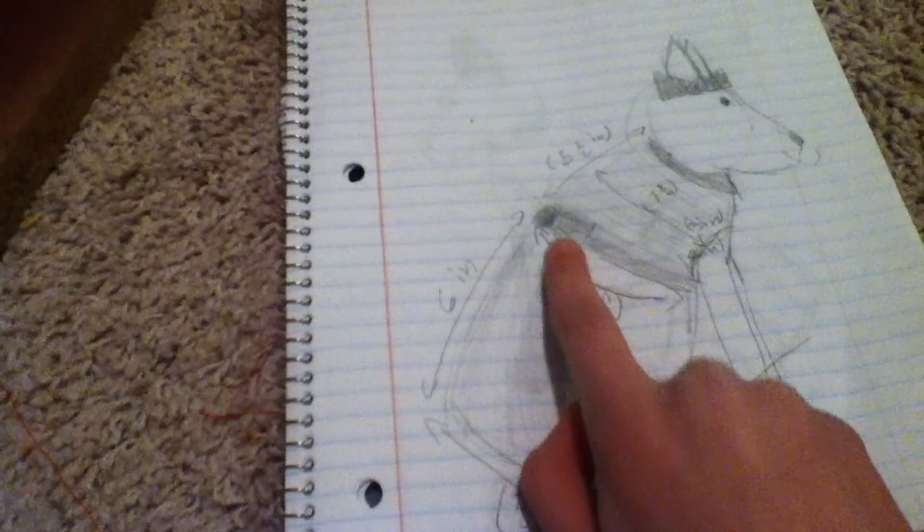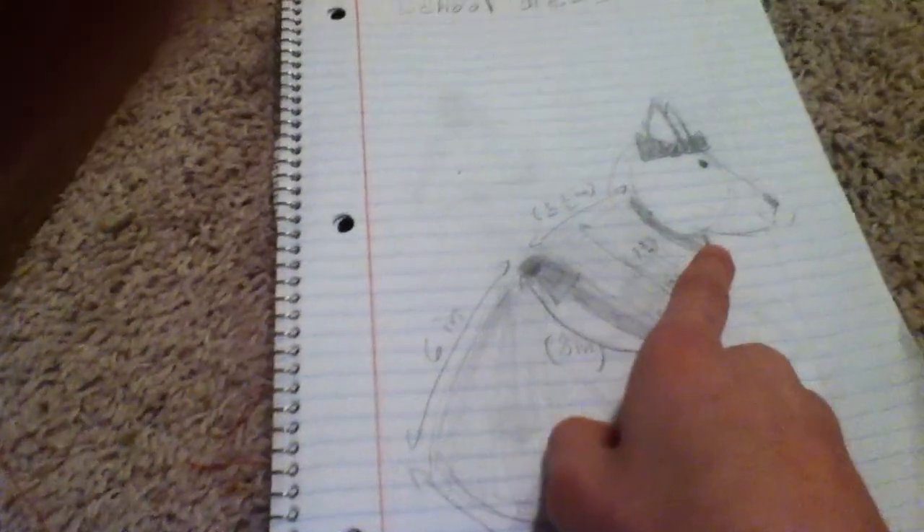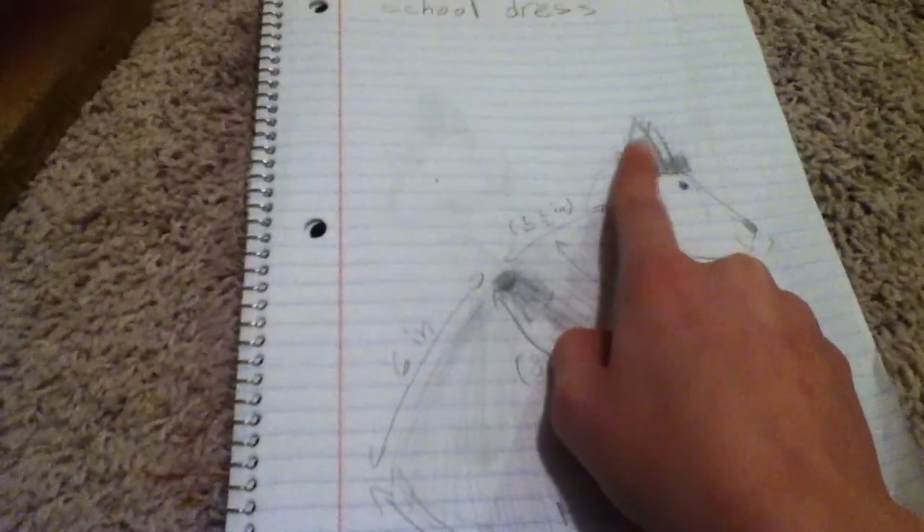And I'm going to add a bow — you don't have to do that — and I'm also going to add a little collar. And I'm also going to make a bow for the ears.